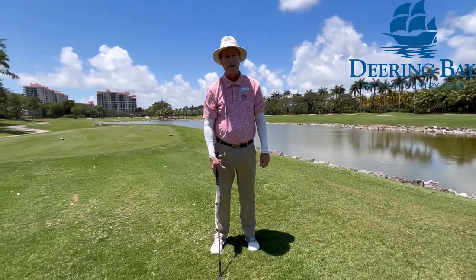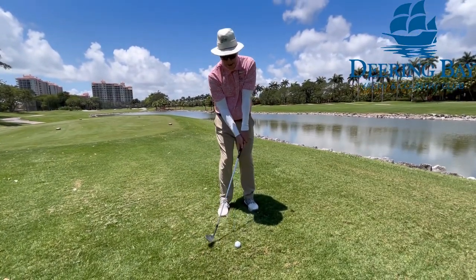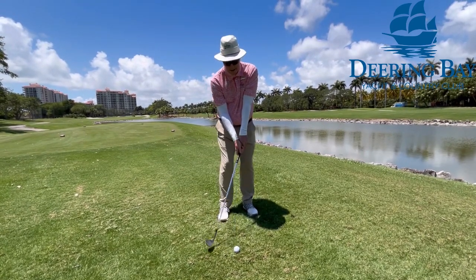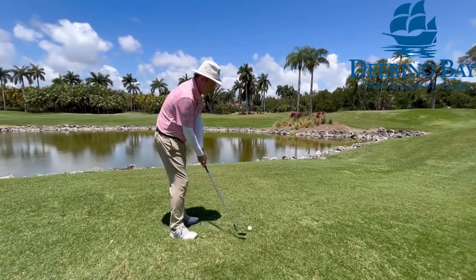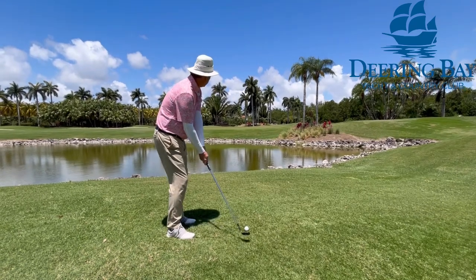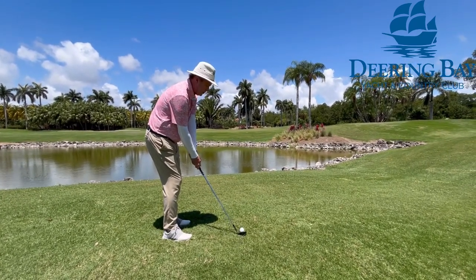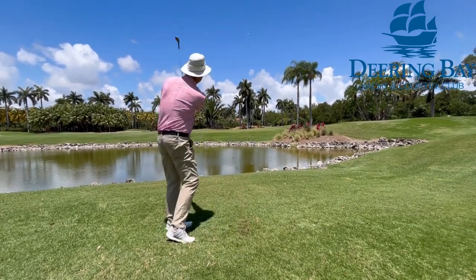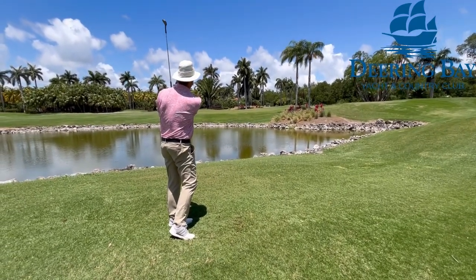And now we're going to hit a shot. We're going to do 10 o'clock to 2 o'clock — for me, 50 yards. I've got my ball position centered. 10 o'clock, 2 o'clock swing. Grip not too tight.